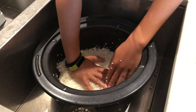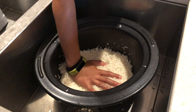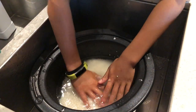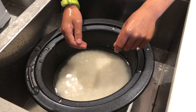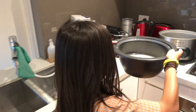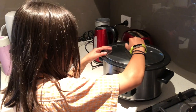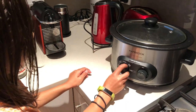You press your palm against the rice and then add enough water so the water level reaches around this height. Now you're ready to cook the rice. You put it in the rice cooker, put on the lid, and then you turn it to the rice setting.